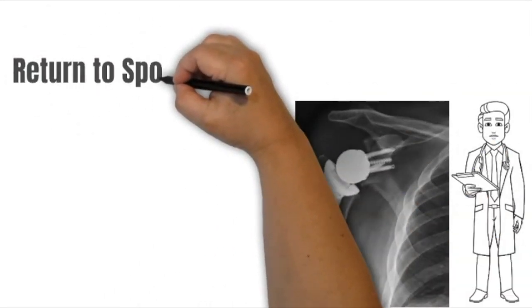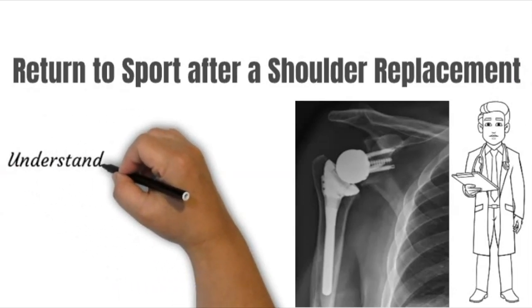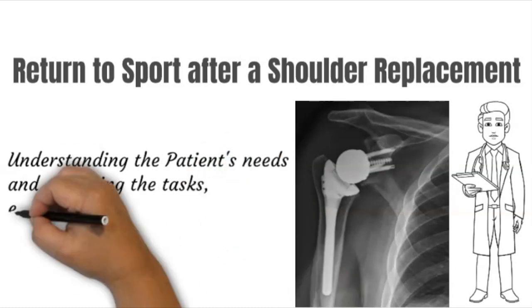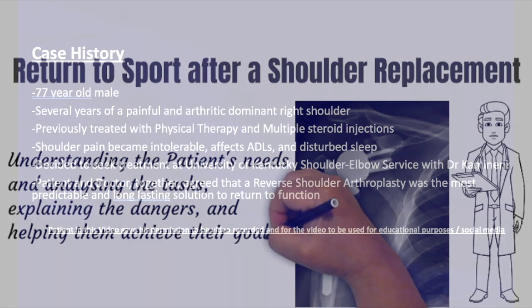Returning to sports after a shoulder arthroplasty. The basis of this is to analyze what the patient needs, analyzing the tasks, explaining the dangers, and helping them to achieve this goal.